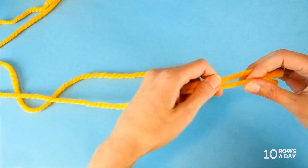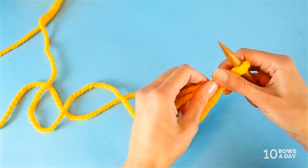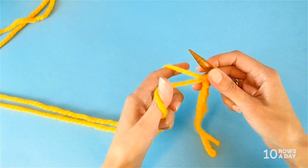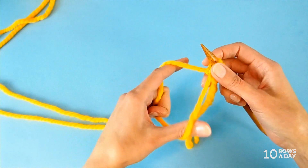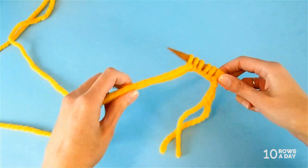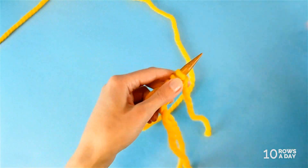Align these two strands and make a slip knot using both strands together, then place the slip knot on the needle and start casting on stitches for your project. It doesn't matter which strand lays on your thumb or index finger, because we have two equal strands from the same ball of yarn. Cast on all stitches for your project, then when you're done, cut one of the strands leaving a small tail just long enough to weave in later.